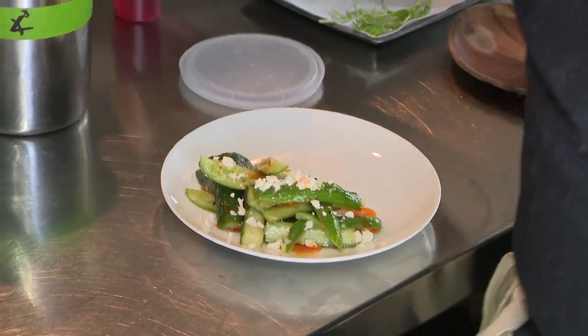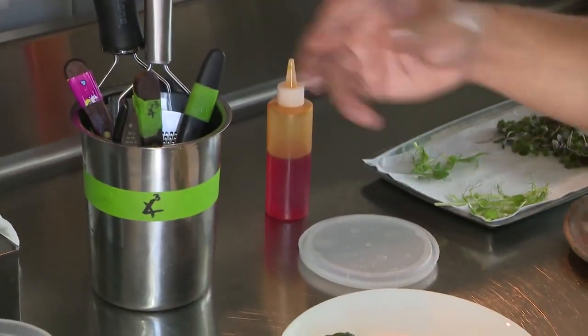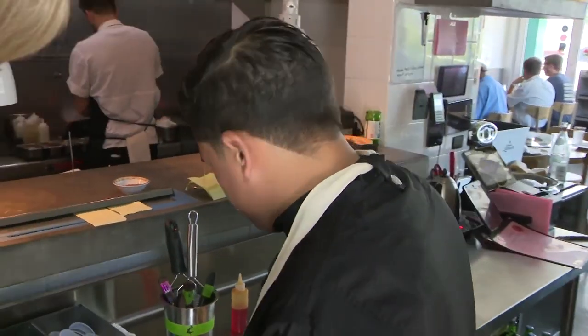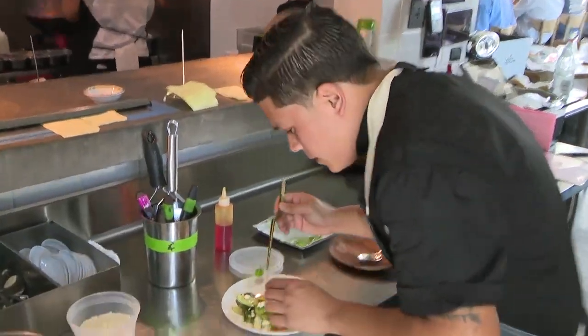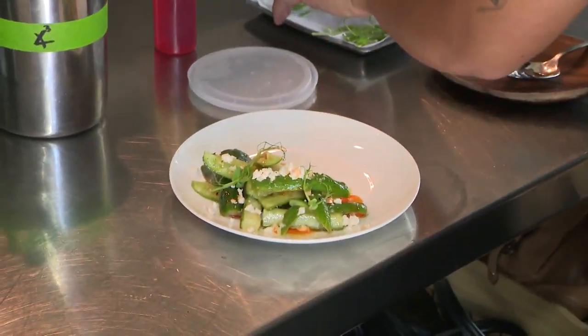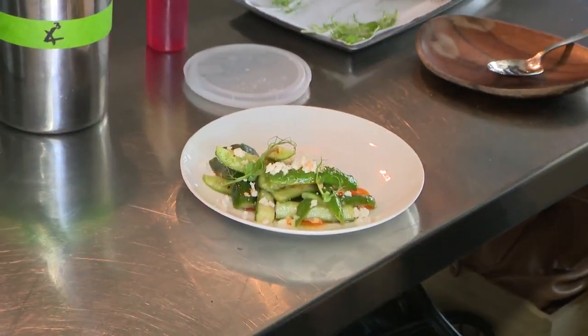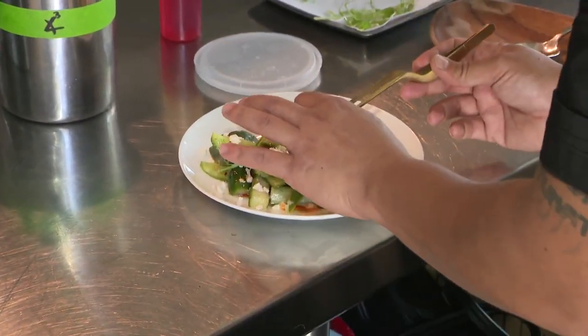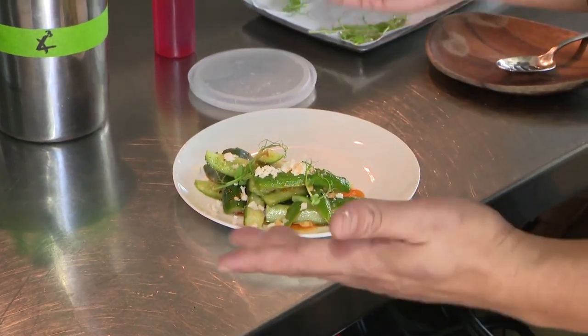This is our in-house made Szechuan oil — very fragrant and very spicy. I garnish it with some flowers on top, usually tong ho, which is an edible chrysanthemum. Those greens are exclusively grown for us out in Davie, but we get our next shipment in tomorrow — we've been busy and sold out.